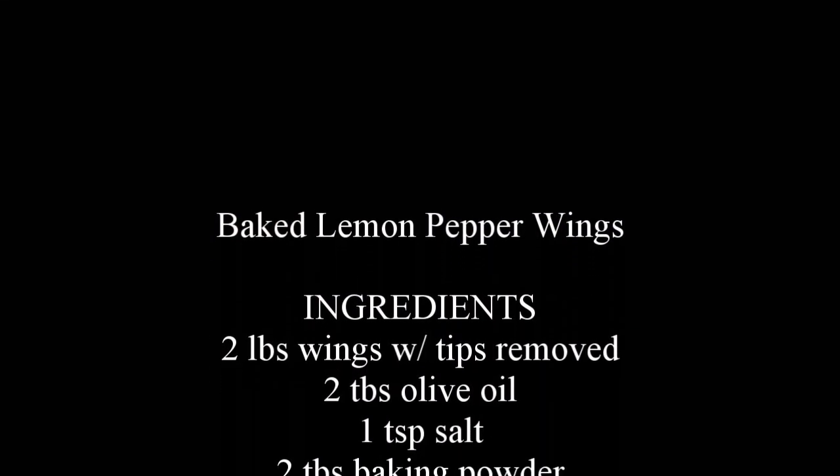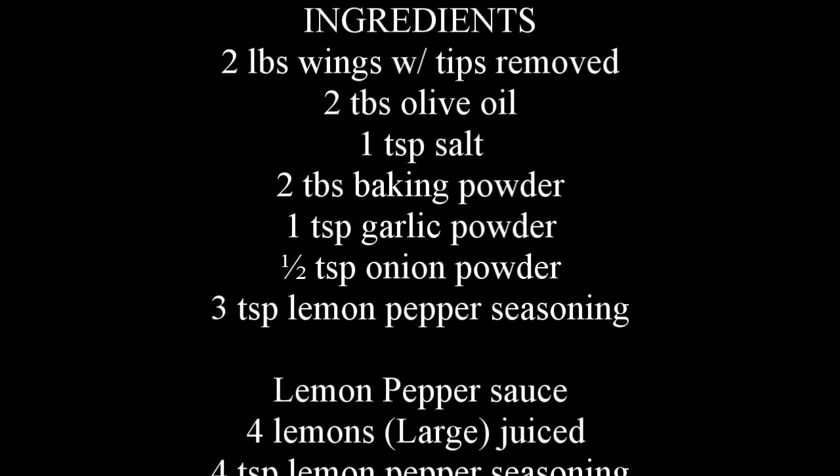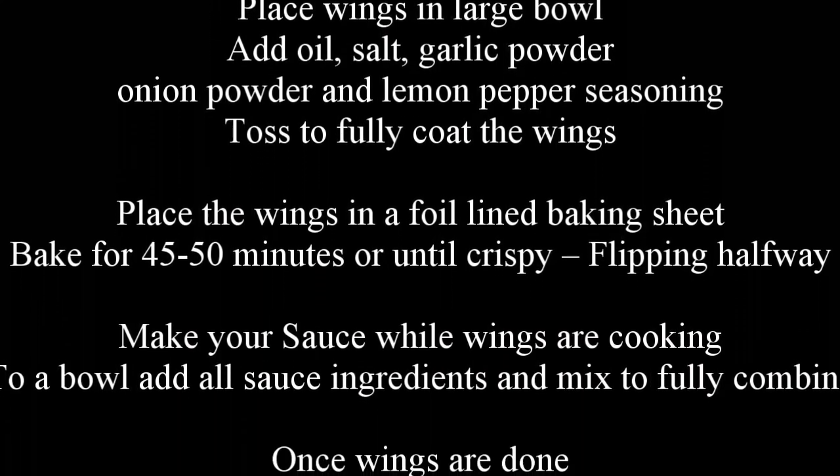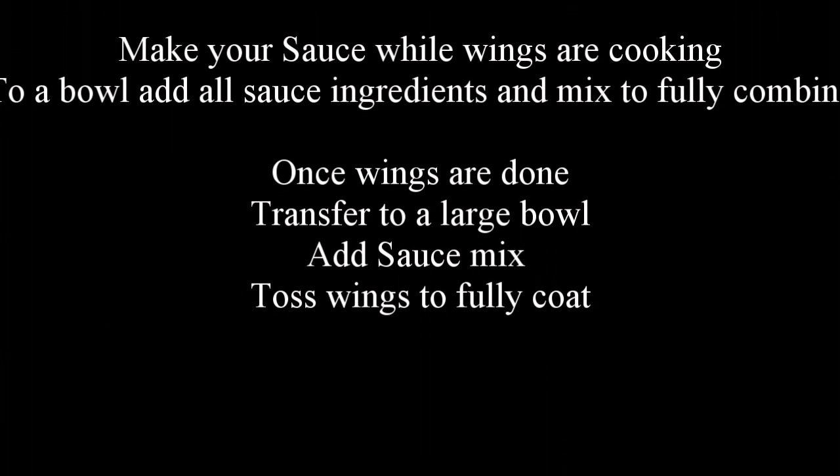Oh my god, the fresh lemon juice makes a difference. I really do want to thank everybody for watching — all my subscribers and viewers — and to my new viewers, please stick around, there are more recipes to come. As always, enjoy cooking in the kitchen. Thank you.